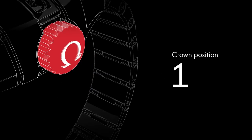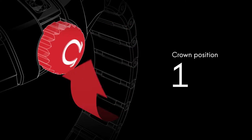Although the watch is self-winding, when the crown is in this position, it can be wound forward for extra power.